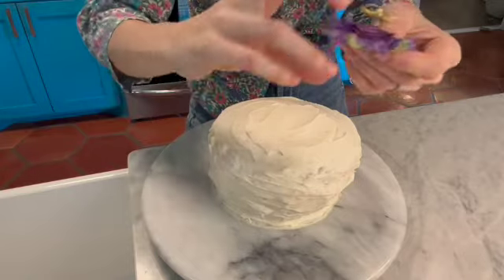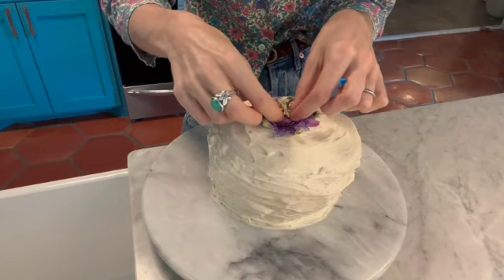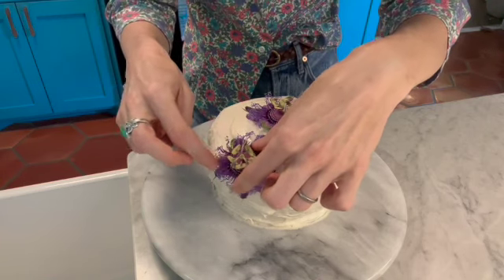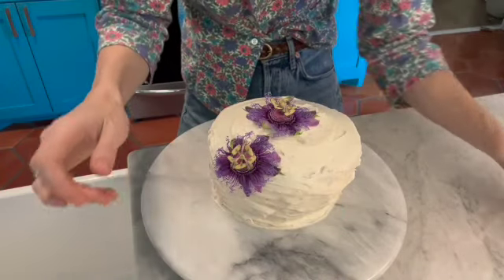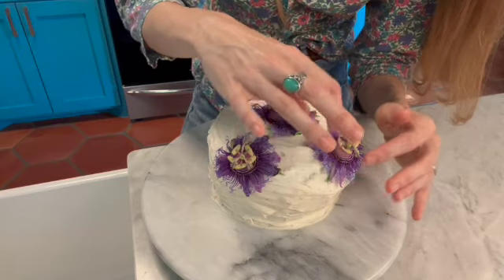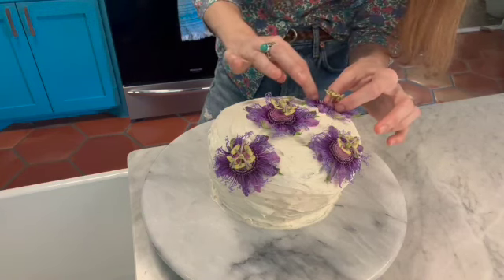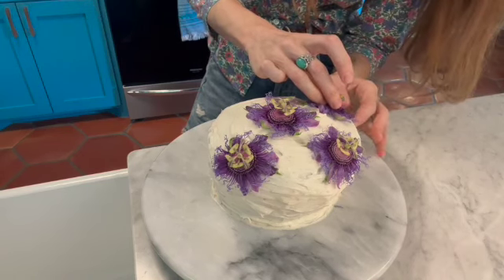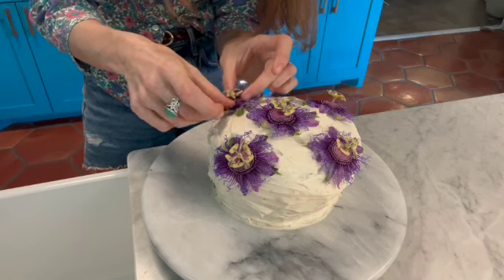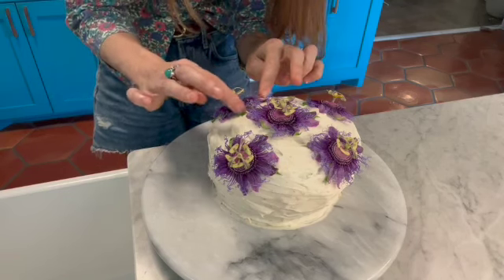Here's our cake and here are those flowers. We're just going to place them on top — you can't really move them once they're there, so before icing, place them where you think they might go. We're just going to place each gorgeous flower and it'll stick to the icing. You can eat these flowers, and that's why we're putting them on top of the cake. We'll just have each one drape and gently press each petal into the icing so it stays.